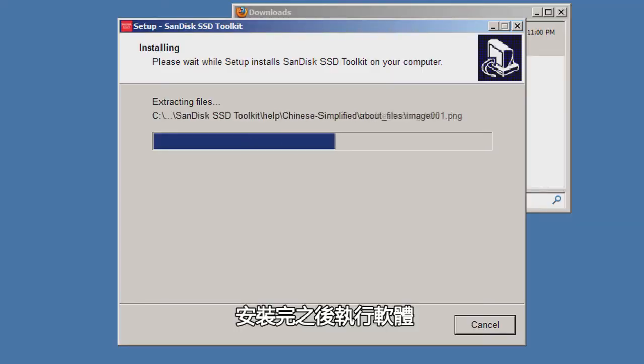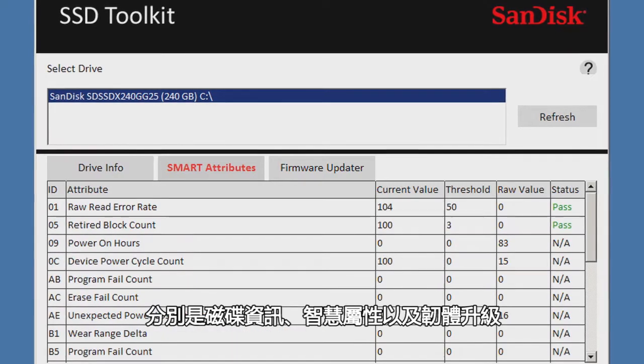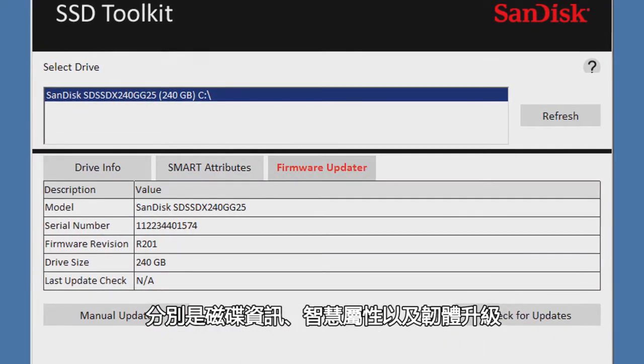After you install and run the software, you'll see a screen like this with three tabs near the top: Drive Info, Smart Attributes, and the Firmware Updater.